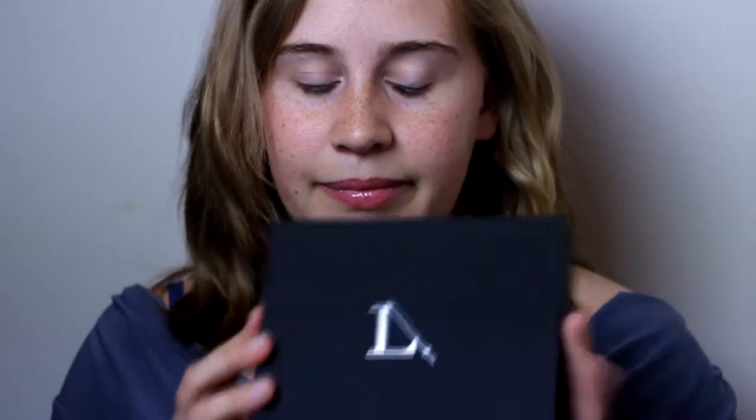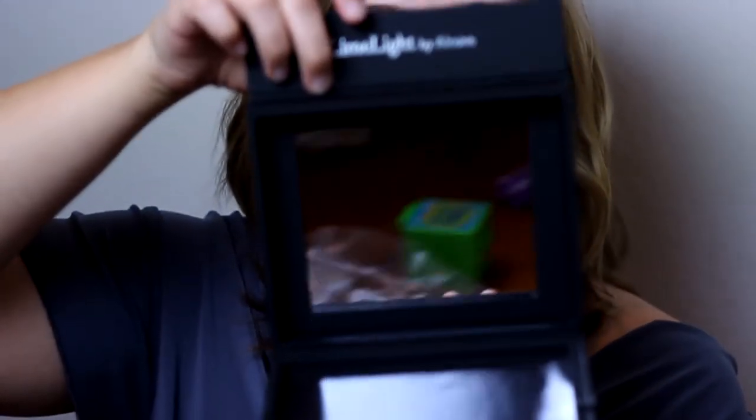Hello everybody! Today I got my little black box in the mail and I'm super excited about it. It's not just a box, it's not just your all-in-one makeup kit — it is your mirror.